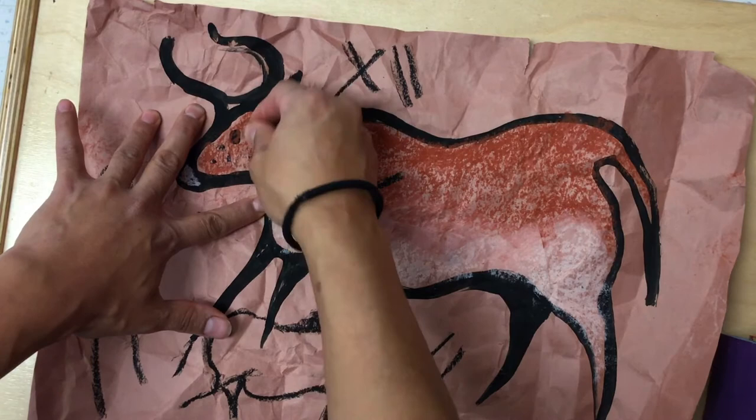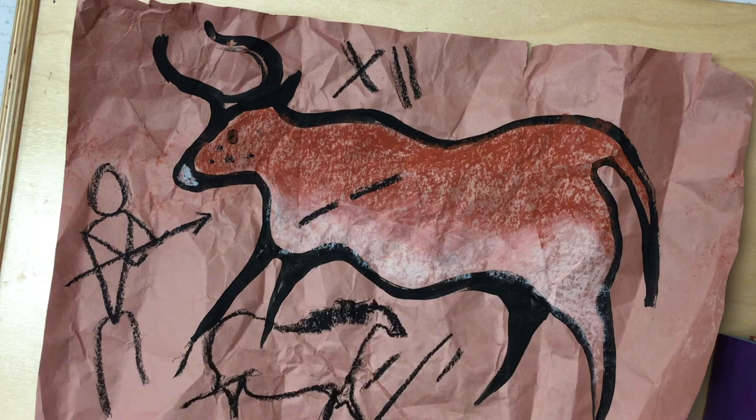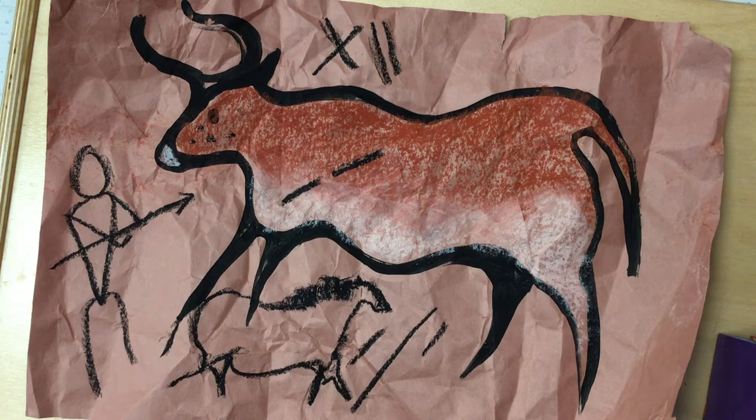Maybe some battle scars. Maybe some spots. Maybe you forgot to draw the eye or you forgot to draw the tail. But make sure that you finish with your oil pastel — finish all your details before we sign it.